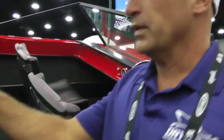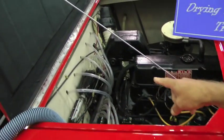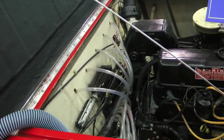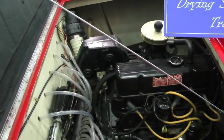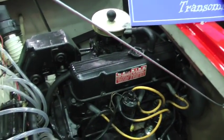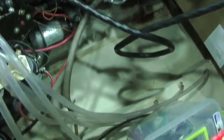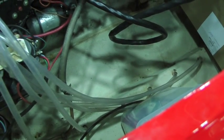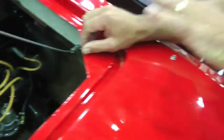Over here, you can see on the transom — you can dry a transom out with the engine in it instead of pulling it out. A lot of times to fix a transom, you'd have to pull everything out of the engine compartment. Same with the stringers. If you look down there where the tubes are going, they're also going into the stringers. All this is done while the engine is still in the boat. Everything's in place — we either take out very little or leave everything in it.